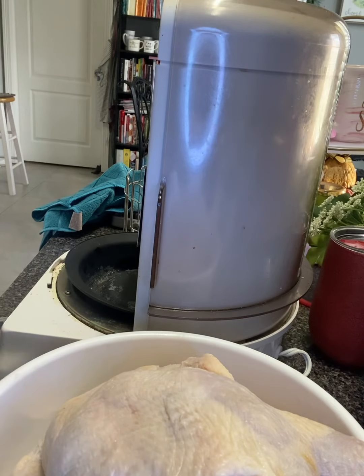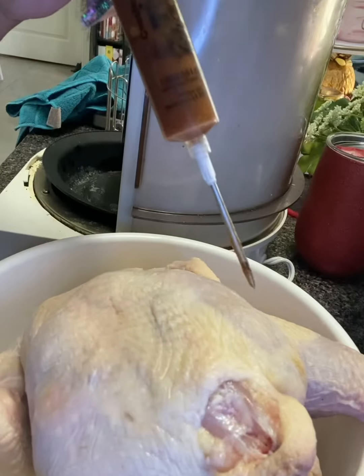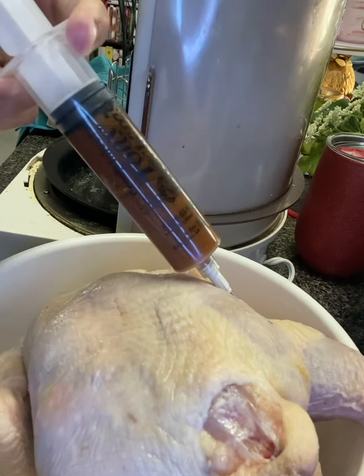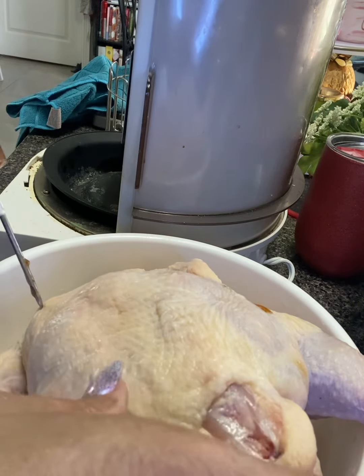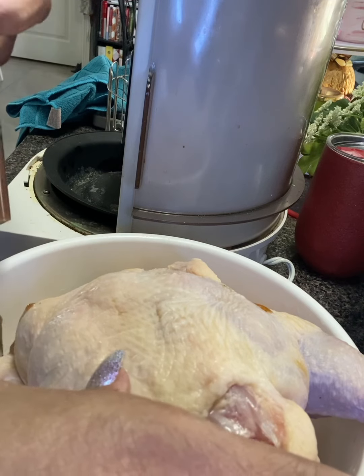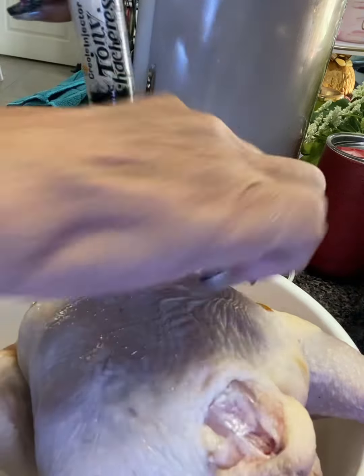I'm just going to pull some of that out, put it in my syringe like so, and then I'm going to inject it into my chicken — into the legs, all the different parts of the chicken, especially the breast, but I'll also do the wings.